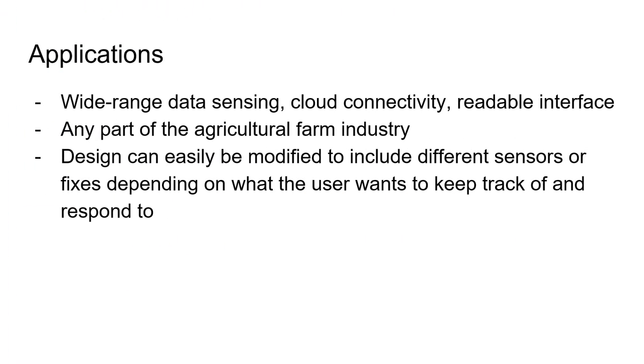The applications of this product are extremely flexible. The backbone of this product is its wide-range data sensing, cloud connectivity, and readable interfacing. Though this model was made with specifically potato farming in mind, the system can be modified to fit the needs of any crop by changing the sensors and changing the reactions to the data — in this case, the water valve.